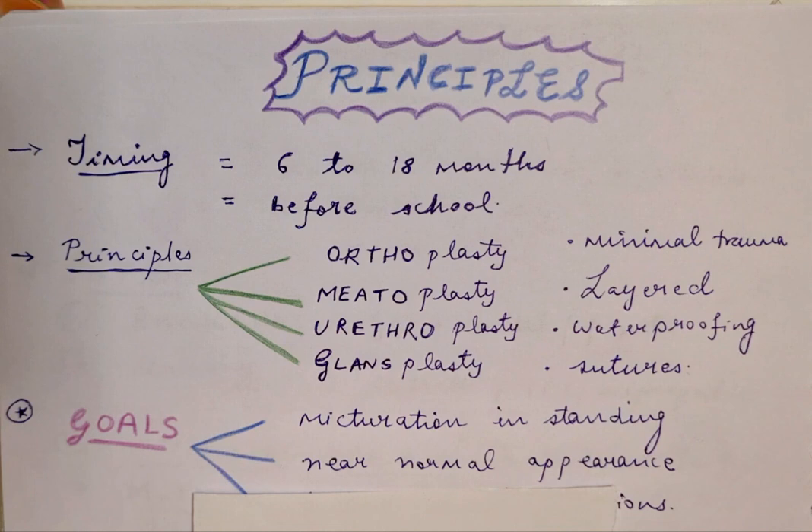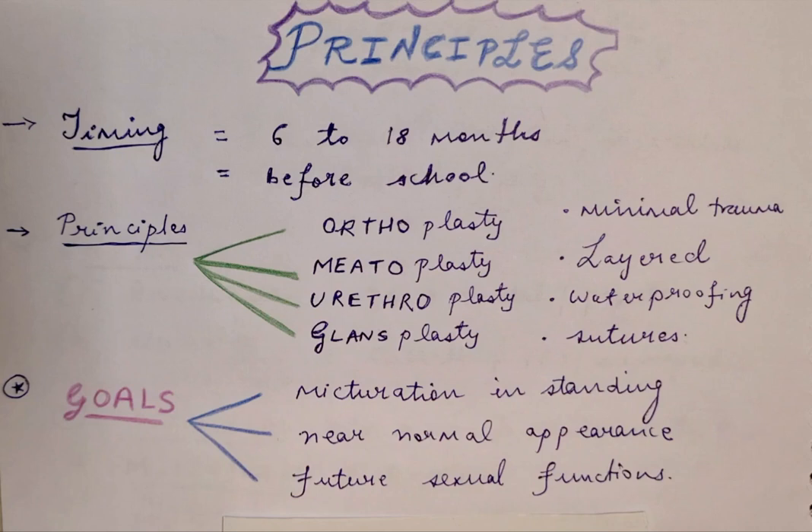The goals of the repair are that you want the child to be able to micturate in the standing position. There should be a near-normal appearance of the phallus and glans, along with a slit-shaped meatus. For future sexual function, it is important that the chordee should be relieved completely so that during sexual intercourse there is no bending of the phallus.